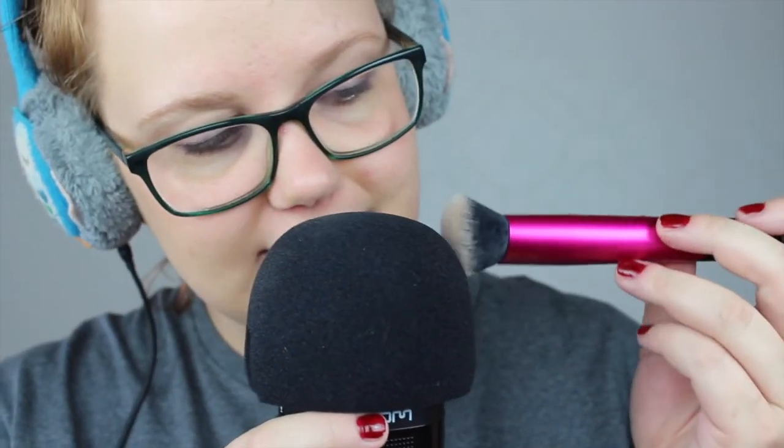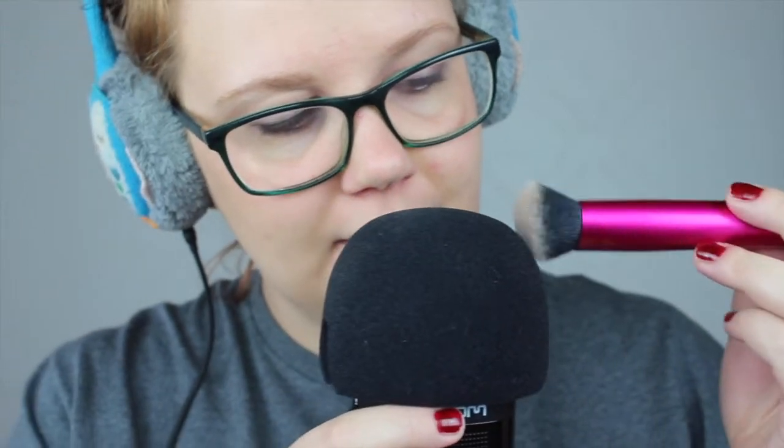Just a little bit on your cheeks too — first on your right cheek, and then on your left cheek. It's okay. Then I have this other Real Techniques brush which is a lot denser.